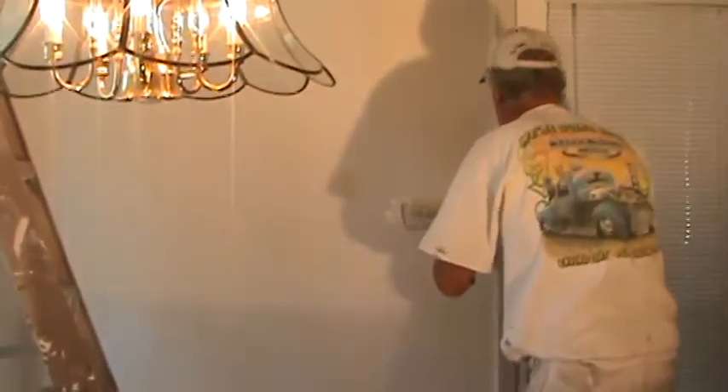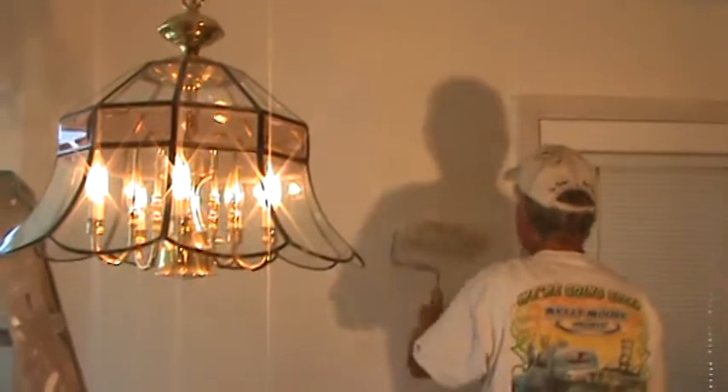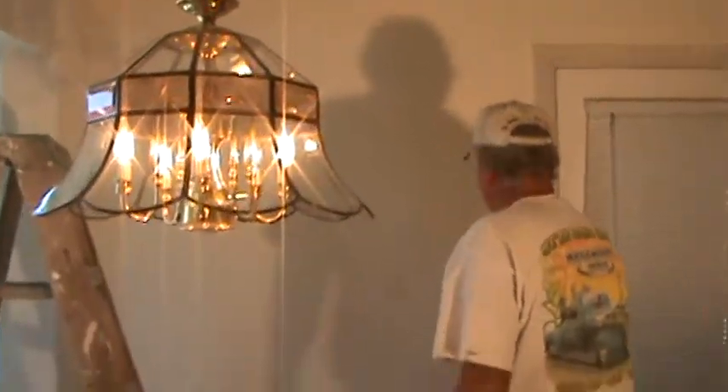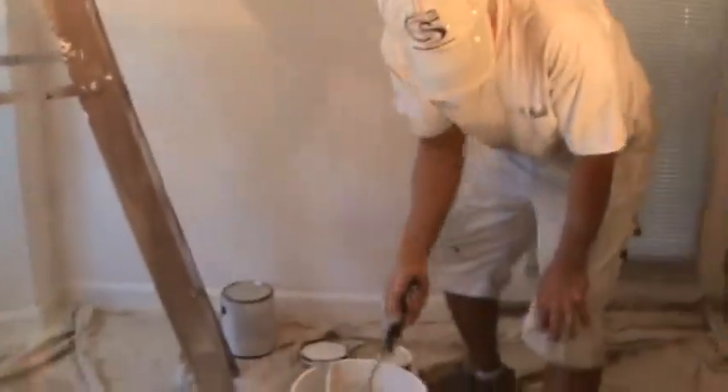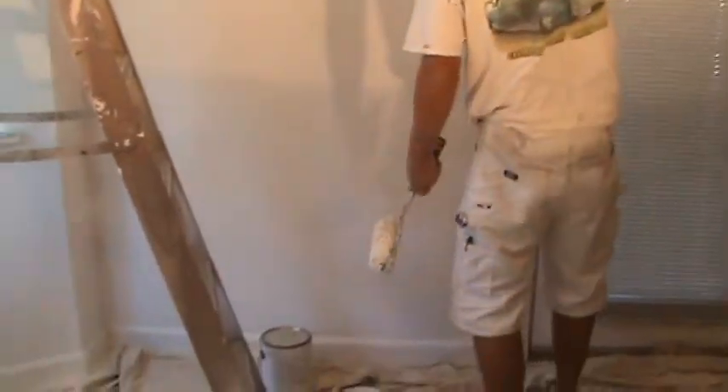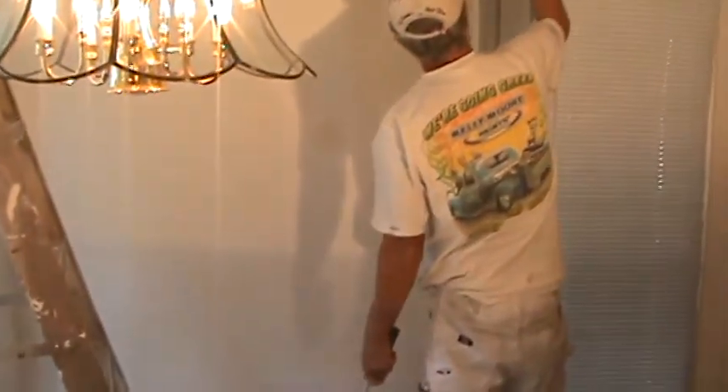We spray textured the walls before that. And now he's putting a full coat of the finished paint. What color did you say this was? It's the antique white eggshell finish. That's just what they decided to use. We're in a kitchen and dinette area. It's the antique white.